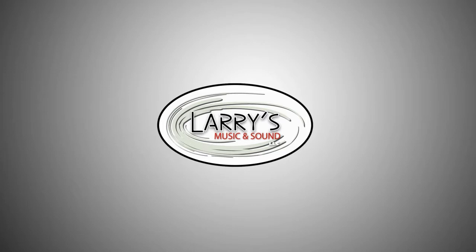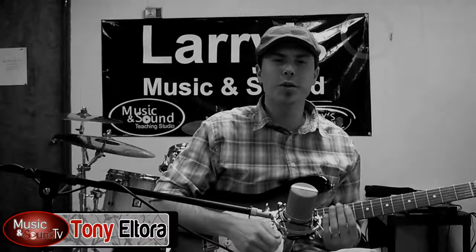This video lesson is brought to you by Larry's Music and Sound, located in downtown Hickory, North Carolina. Hey, I'm Tony Altura and I'd like to thank everybody for tuning in. Make sure you subscribe and check out our Facebook page, and for additional lessons and other videos, you can go to musicandsound.net.